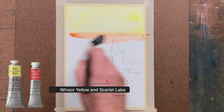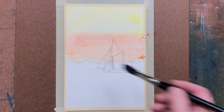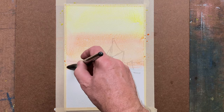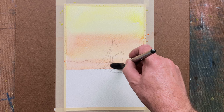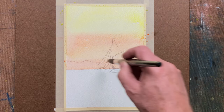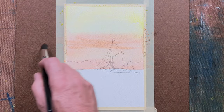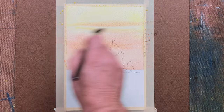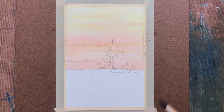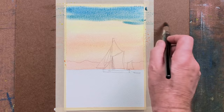I start with a wash of yellow at the top, then into a combination of yellow and blue down to the horizon level, covering what will be a far bank. Don't worry about going over the sails of the sailing barge. This is one of the old Thames sailing barges — I chose it because it has a little bit more interest. I've painted many of them over the years.